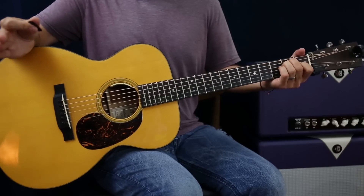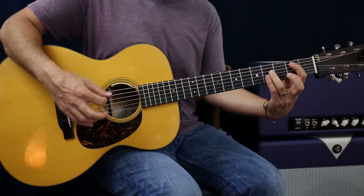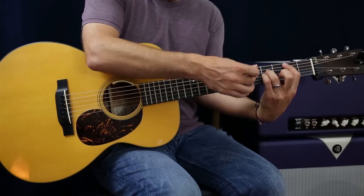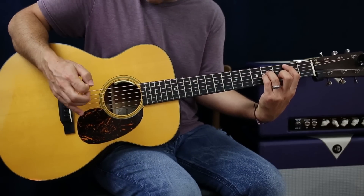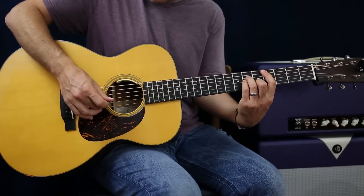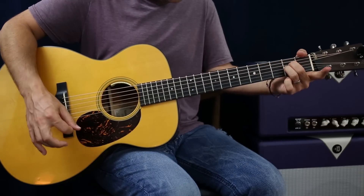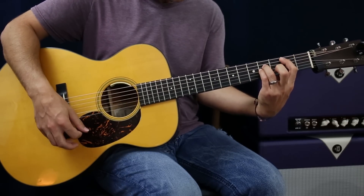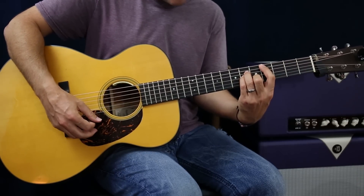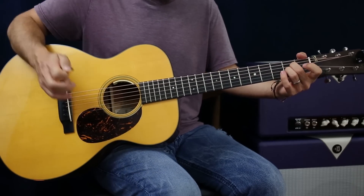Now the chorus, if we're playing by ourselves, you can keep these chords real open sounding and leave the E string open - or the B and E on a lot of the chords. But when you go to like the C sharp minor, it'll just be open E. So you're going to have E, B suspended, C sharp minor with an open E, and then that same A where it's just two fingers.